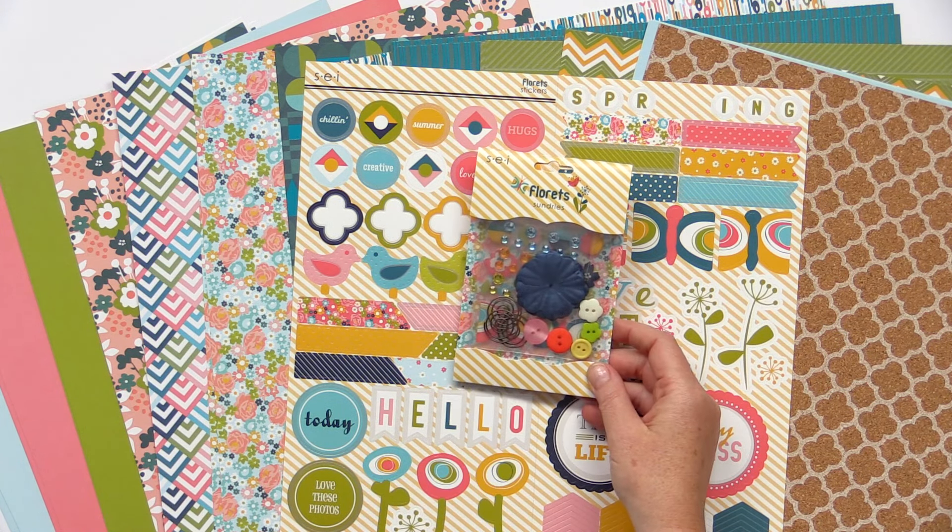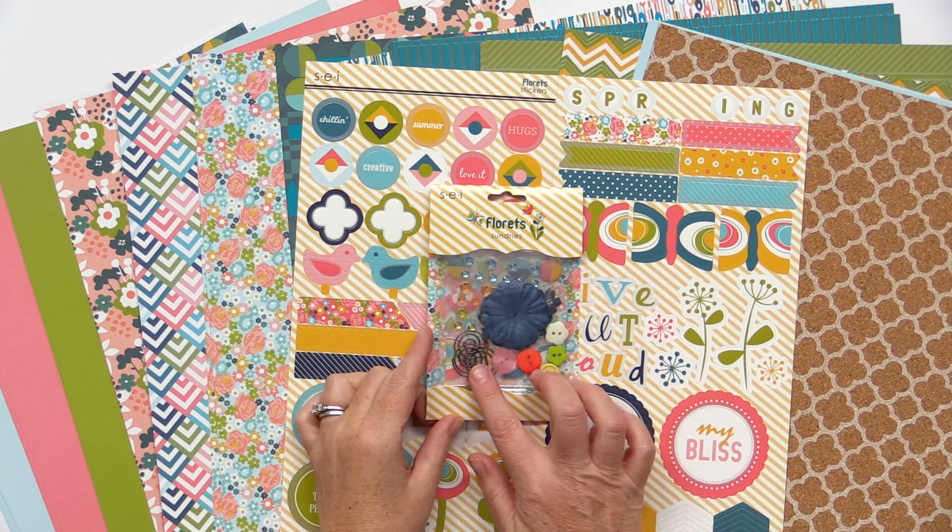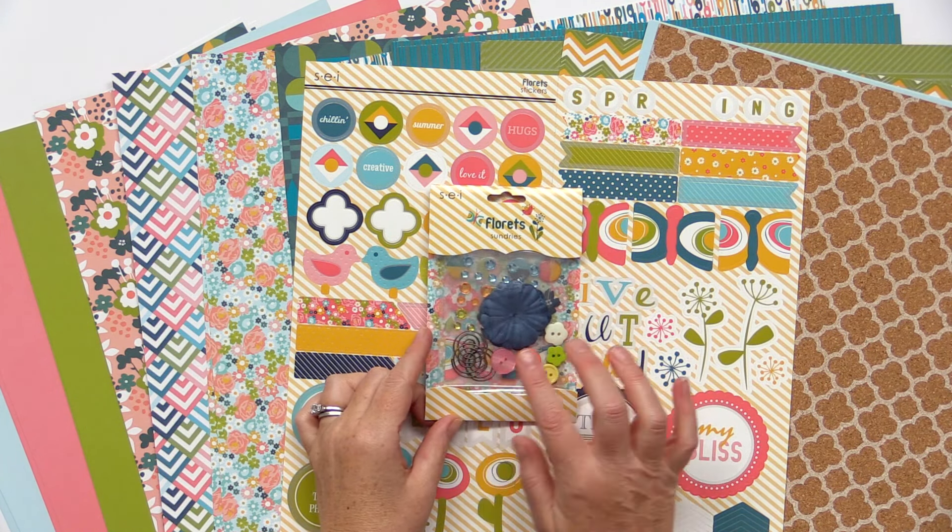There's a sundries pack with buttons, clips, flowers, and gems, and a die cut pack as well with lots of layerable flowers included.